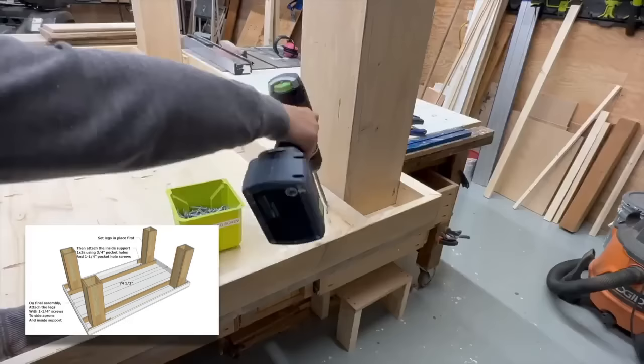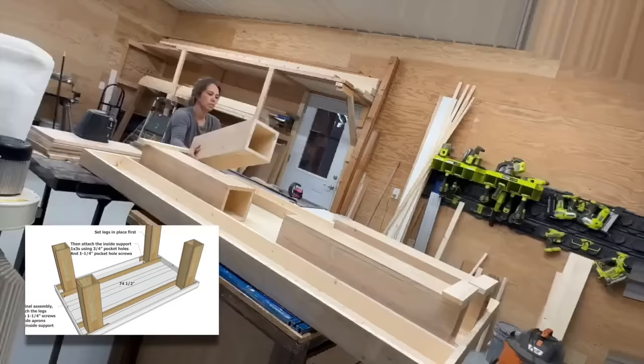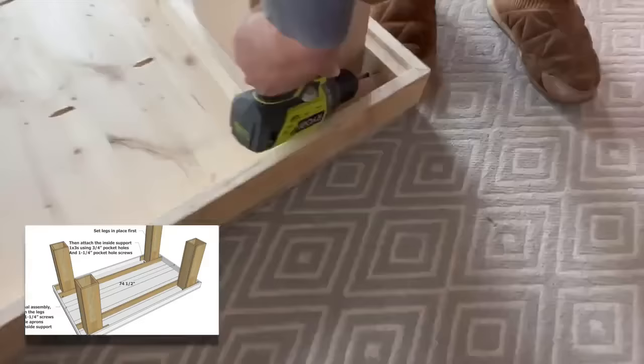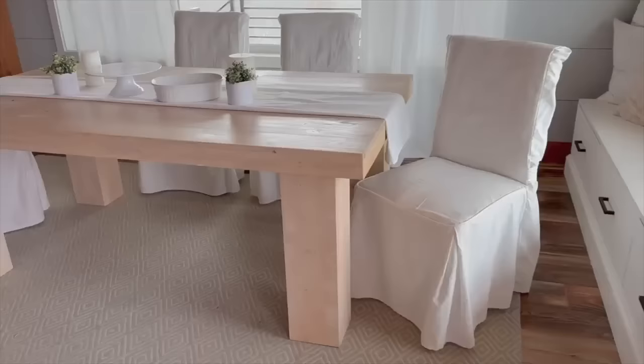With the legs and the tabletop finished I can start the assembly. I set the legs in place and then added these 1x3 supports underneath. This is going to add some strength to the center of the table and also give us something to attach the legs to. I didn't attach the legs yet at this step — this makes it easy to transport the table and then on-site assembly is super easy. Just add some screws.